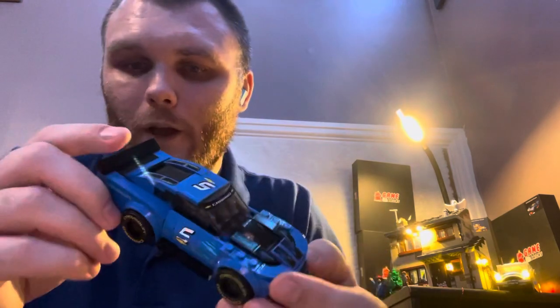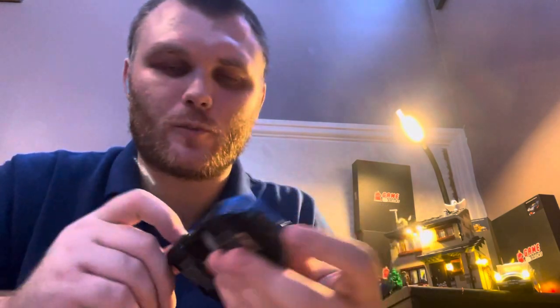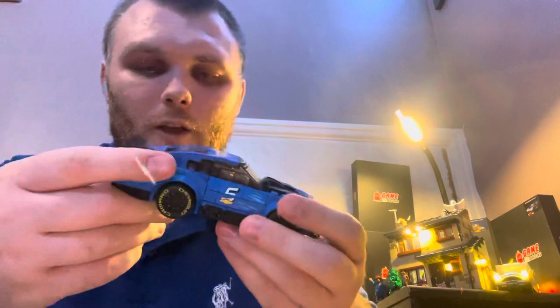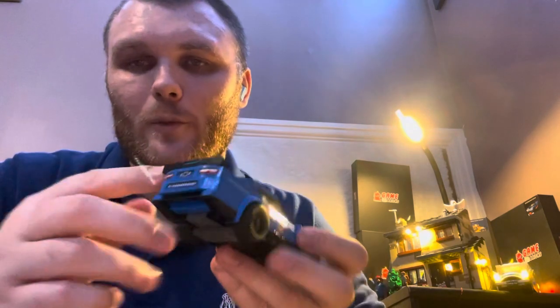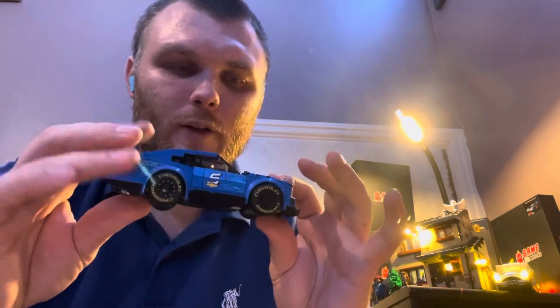Not a bad build. Would have been nice if there were a few more printed pieces — like the headlights could be printed on. I know printing does add more to the price, and the price of everything is going up. But some of this printed here could have been a lot easier rather than just adding stickers on the side. Same on the back — could have made these printed on.